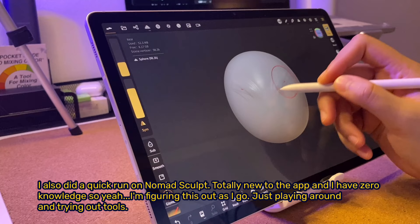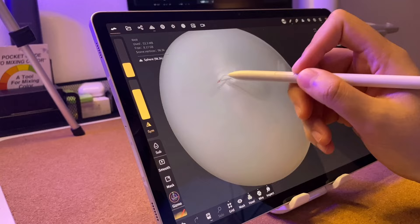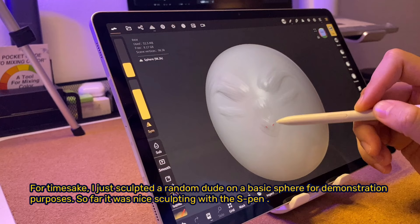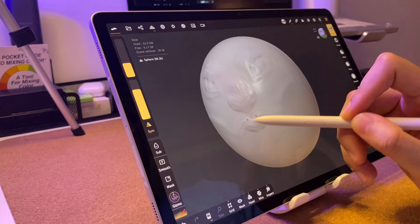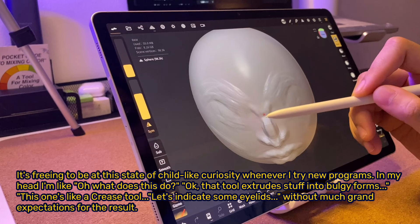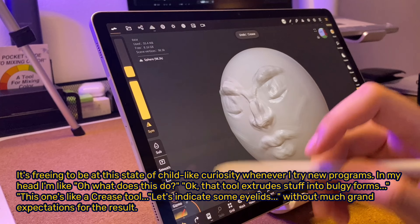I also did a quick run on Nomad Sculpt — totally new to the app with zero knowledge, so I'm figuring this out as I go, just playing around and trying out tools. For time's sake, I sculpted a random dude on a basic sphere for demonstration purposes. So far, it was nice sculpting with the S Pen. It's freeing to be in a state of childlike curiosity when trying new programs — oh, what does this do? That tool extrudes stuff into bulgy forms, this one's like a crease tool. Let's indicate some eyelids, without much grand expectations for the result.